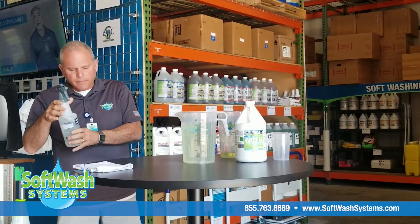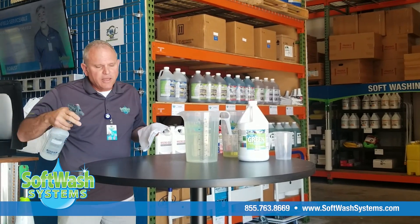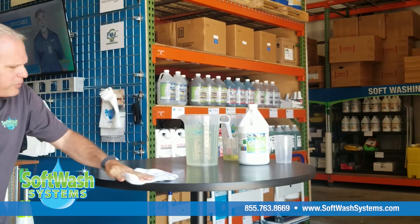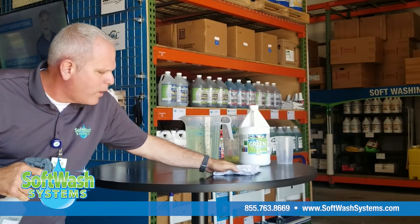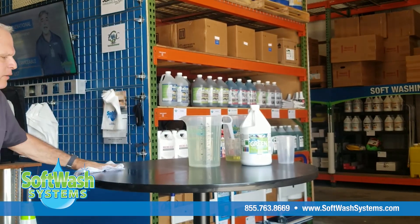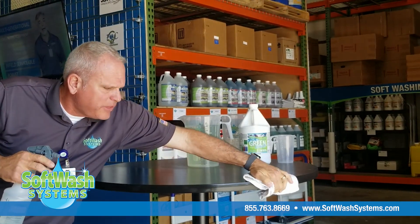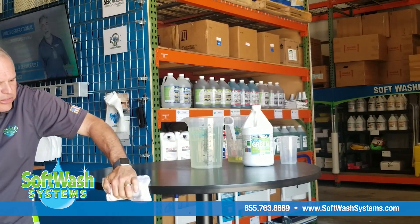This is good for cleaning your countertops in your kitchen and bathroom, doing your shower for mold and mildew as well. Now you're able to just spray it on a surface and wipe that surface with a microfiber towel, terry cloth towel, or paper towels. Always remember to cup the edge and get underneath on the edge of the surface too.